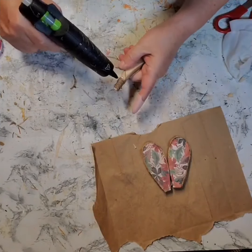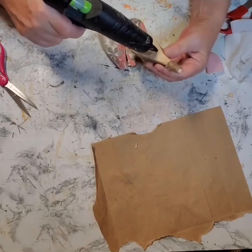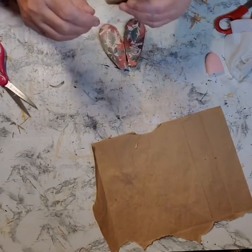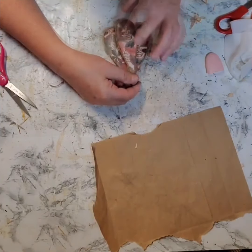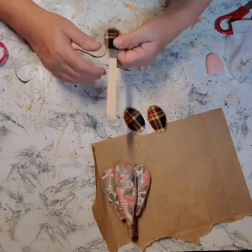Then I just added some hot glue to that spoon and glued it right in between the other two spoons. And then I did the same thing to the smaller spoons — I added the twine around it and I glued them together.